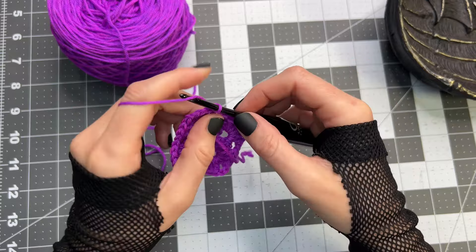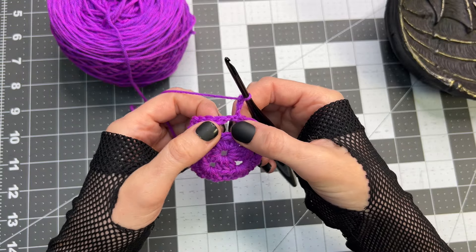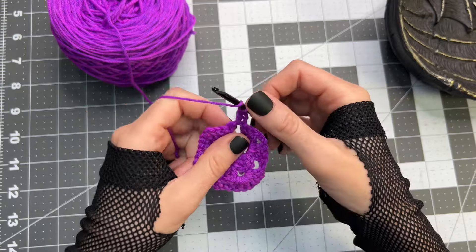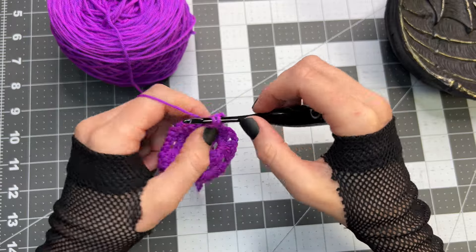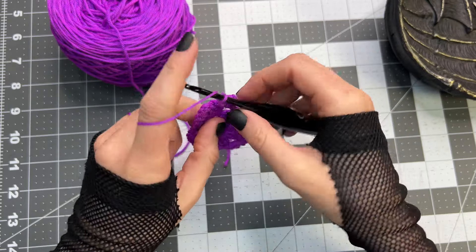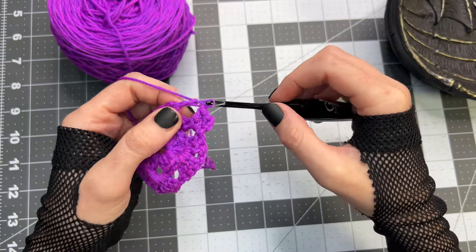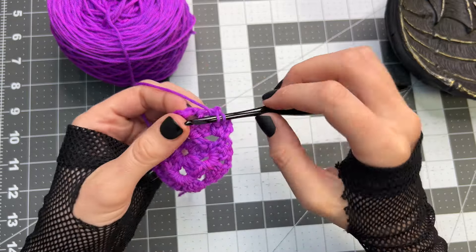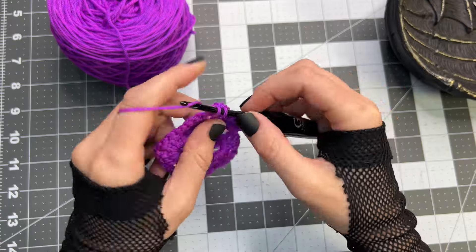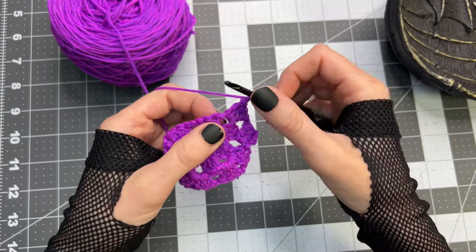For round number three, chain three and turn the project. Working into this first space that we've created, place two double crochet, chain one, and now we have our first corner. So place three double crochet inside this chain two space, chain two, and inside that same chain two space three more double crochet.